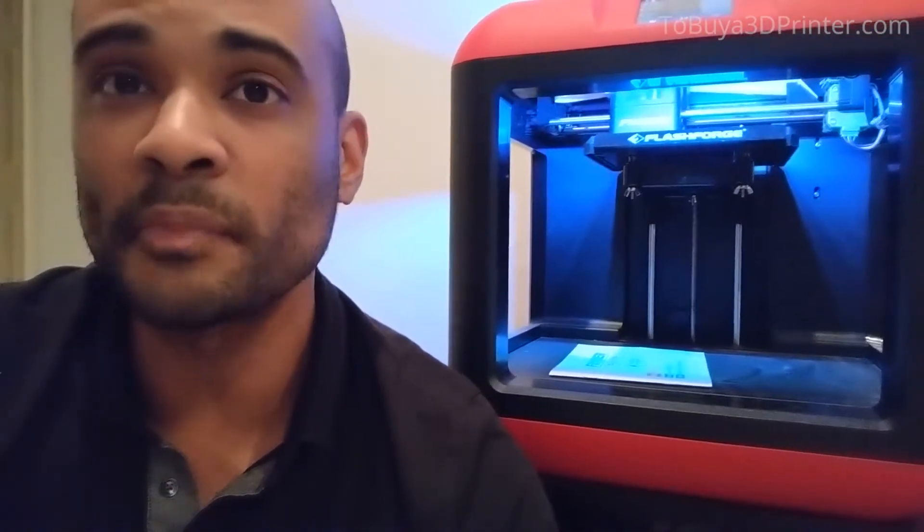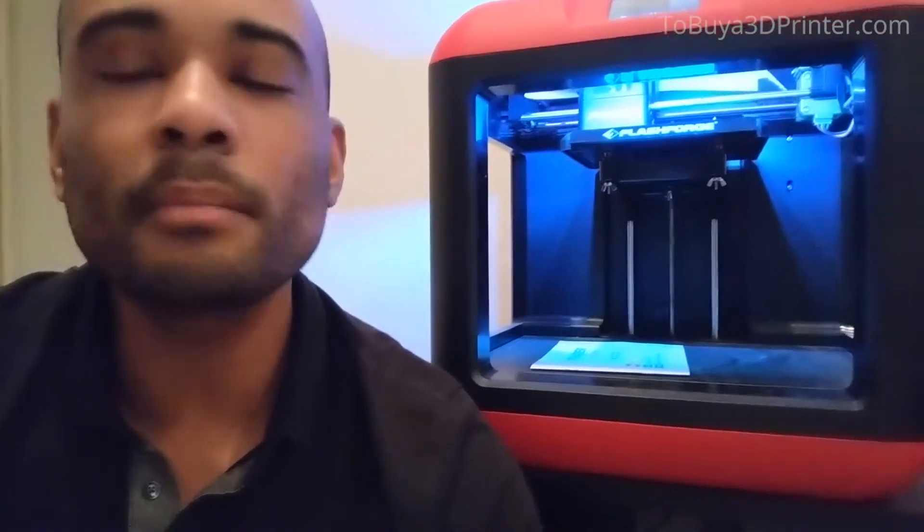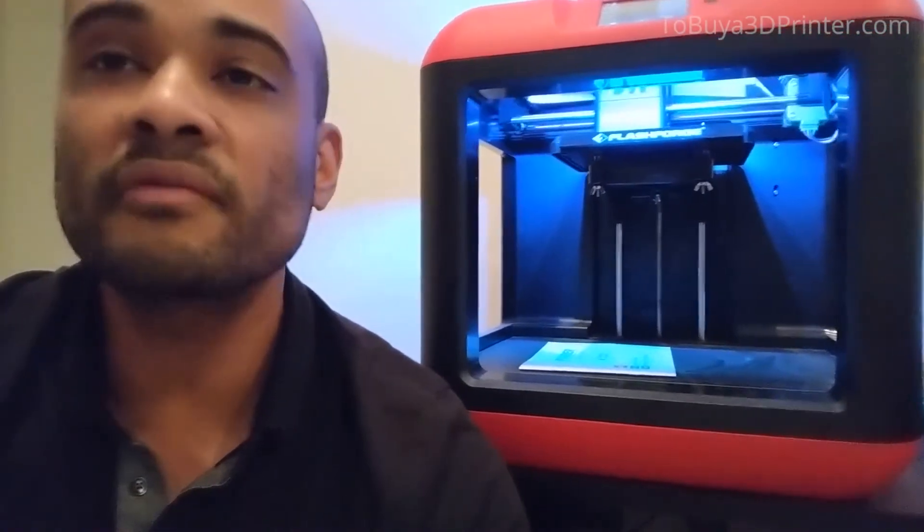For a classroom or university introduction class, this is perfect as well. Click on the link in the description for more details or visit Tobiah3DPrinter.com.